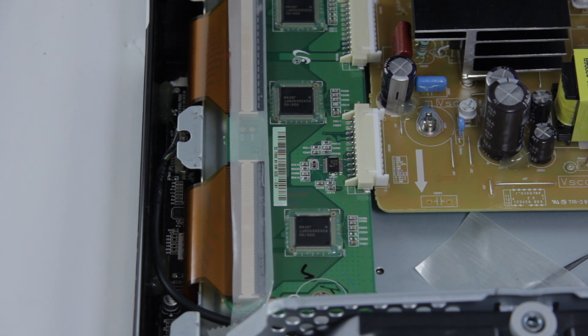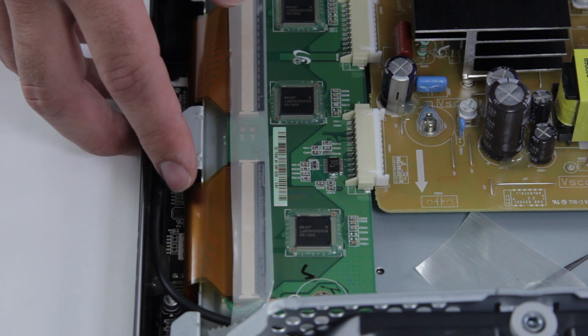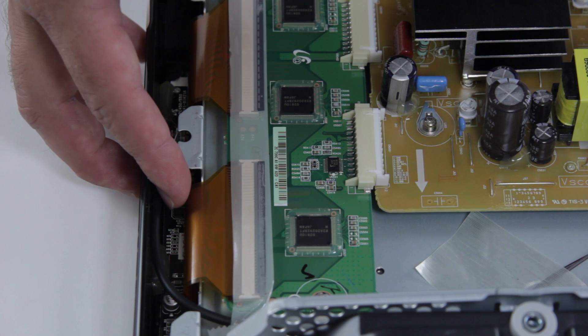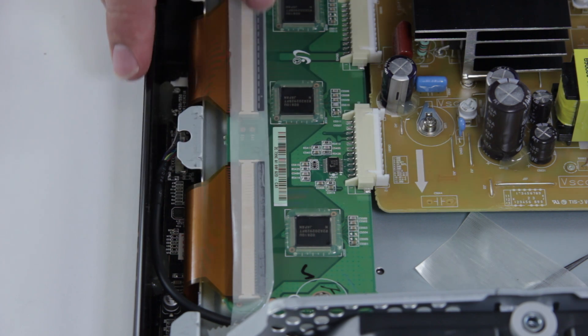Now we're going to take a closer look at the ribbon cable connections on this Y buffer board. These connections are very fragile and they are actually bonded into the panel on the other side. The ribbon cable is bonded into the panel here, which you cannot remove, and then comes up here into the Y buffer, which you can disconnect if you need to replace the board.